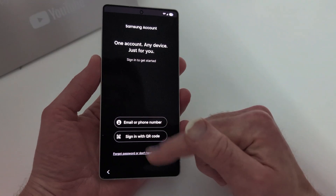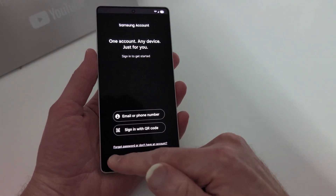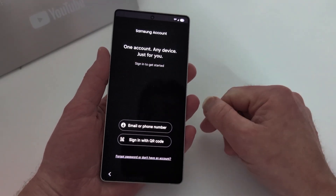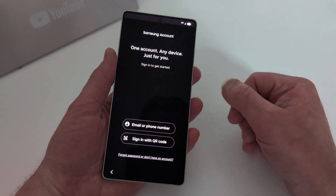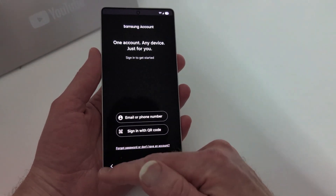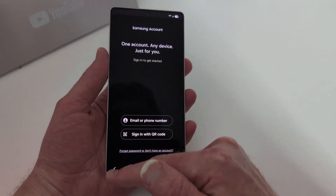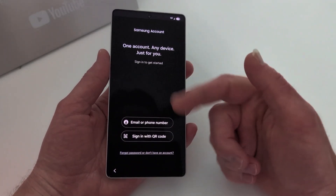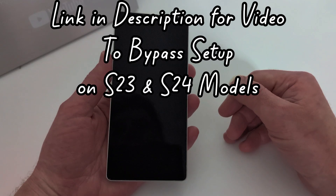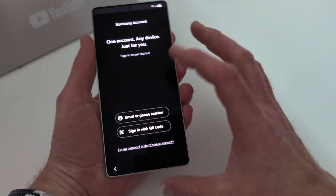On the Samsung account screen, it says 'Sign in to get started.' You can sign in with a QR code, or with your email or phone number. But where's the skip button? The only options at the bottom are 'Forgot password' or 'Create an account.' They force you to sign in or make a Samsung account just to get to the home screen. So what if you don't want to do that? This new method for the S25 involves skipping this entire process — on the S23 and S24 they required a SIM card.